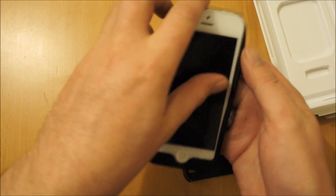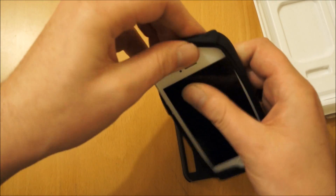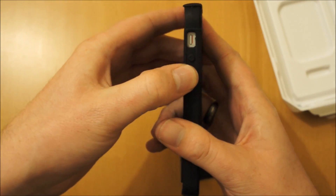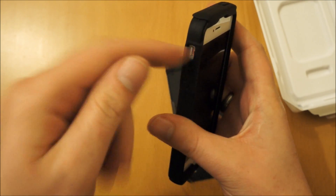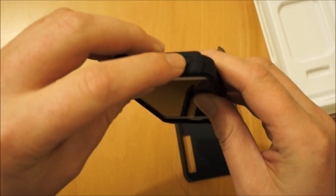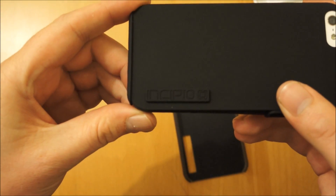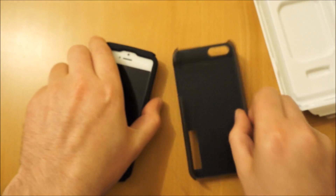So you slide the phone in as such. These are the buttons you'll be using to press the volume up and down. You've got your little hole there for the slider switch. The power button to press through there, all nice and responsive.